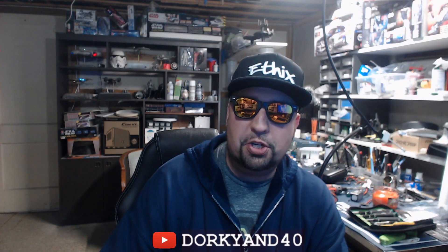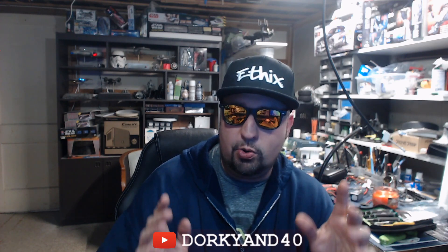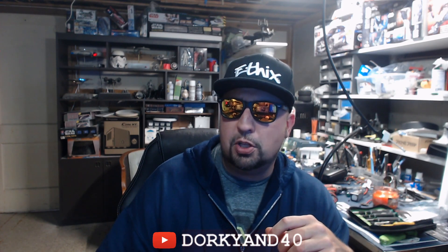Welcome back to the Dorky N40 channel, I'm Chad. Let's talk about the Flywoo four-inch now that it's the middle of October and I finally got a hold of one. Mine is the non-Vista regular version — $150 — and you add your own Vista HD system into it. It still comes with the buzzer and GPS ready to go, though the wiring is a little weird.